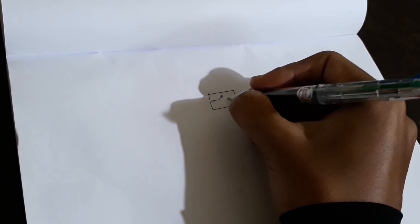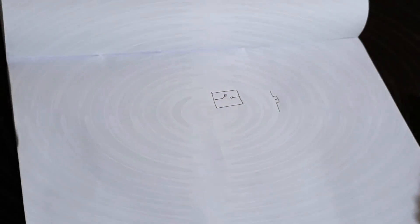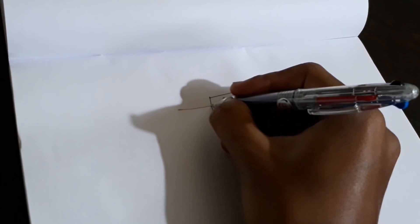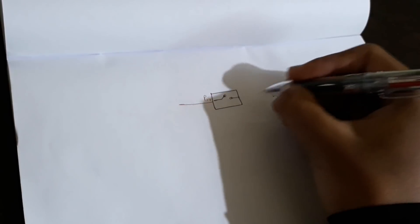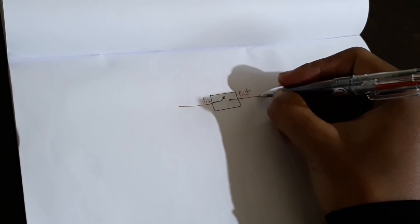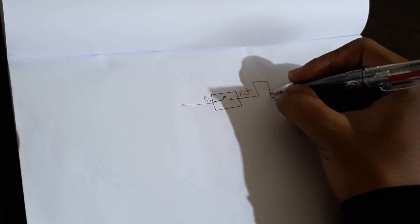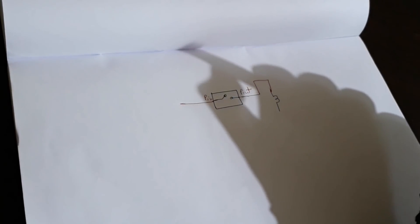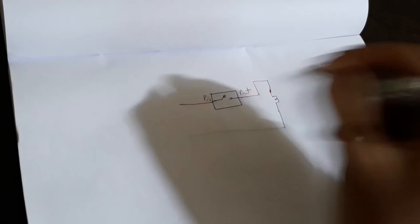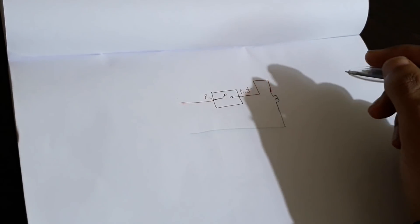Let us consider this as a switch and this one as a bulb. To give the connection to a single bulb using a single switch: take the phase in to the switch and phase out, and that connection is given to one terminal of the bulb. To the other terminal of the bulb, a neutral is connected directly. The neutral is connected directly to the load, forming a closed circuit, and the bulb will glow.